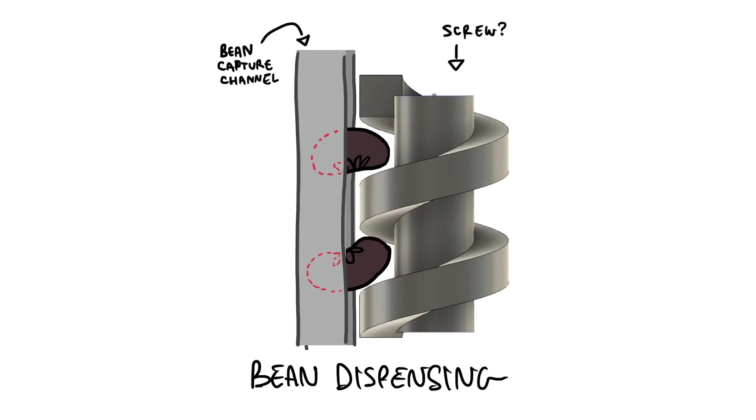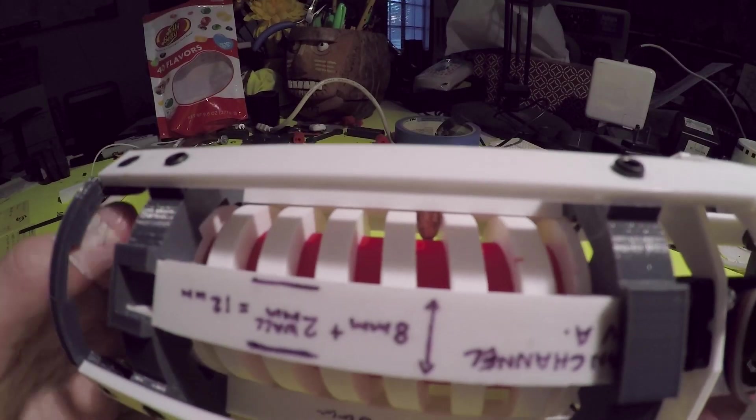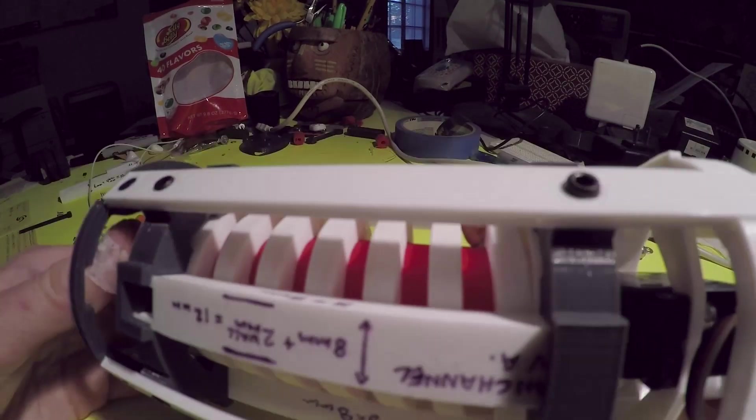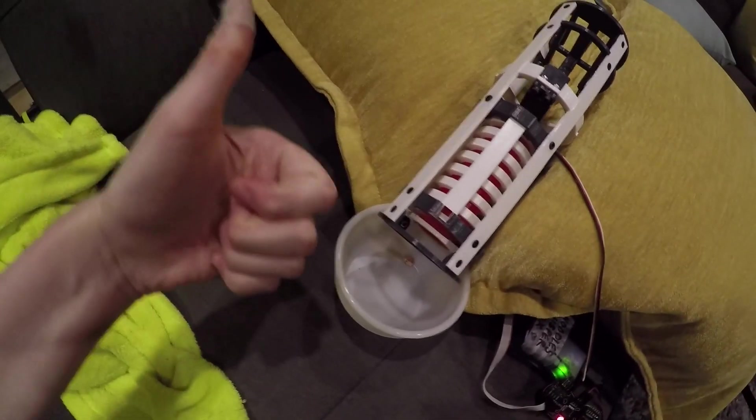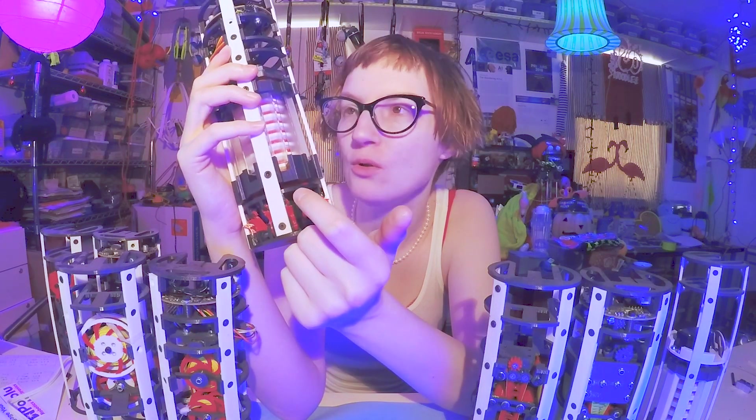As that screw rotates, the beans travel up through the channels. And once they get to the top, they actually slide in towards the middle and can fall out through this cavity here — this tube. That's more or less how this thing worked. It's really convoluted, but it was kind of fun to see in action because the whole outfit works with just one motor.